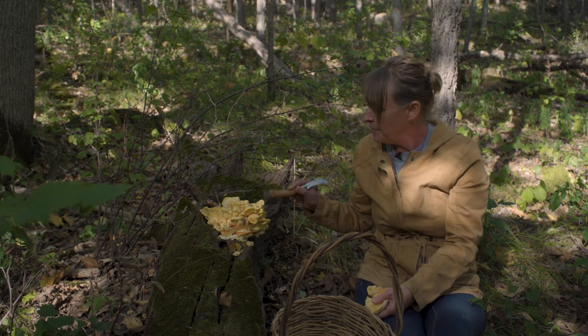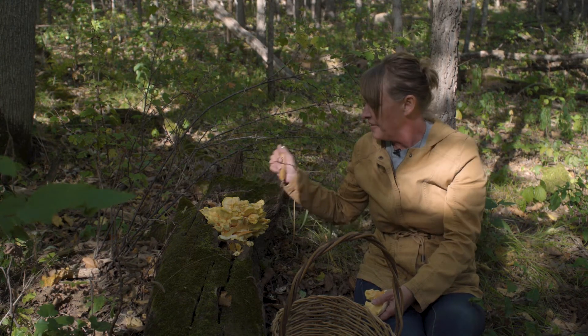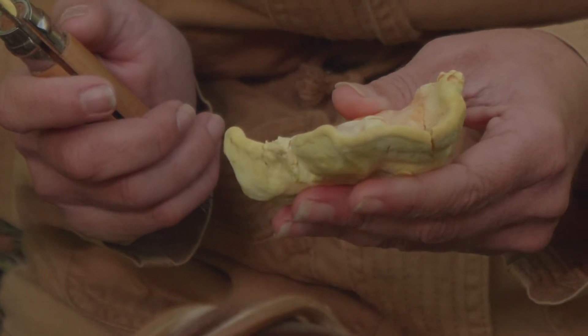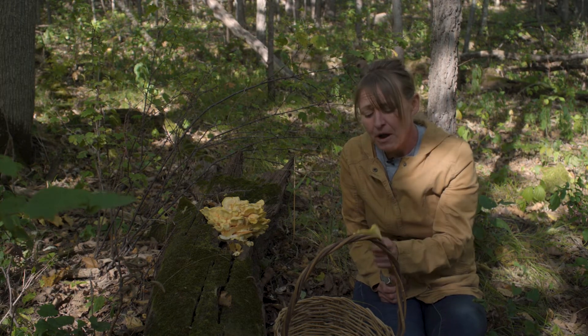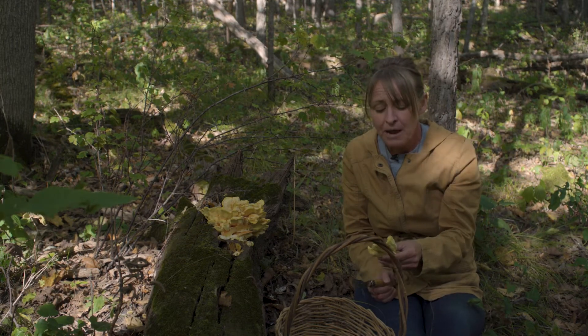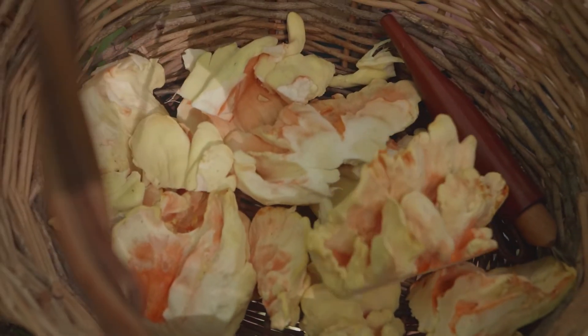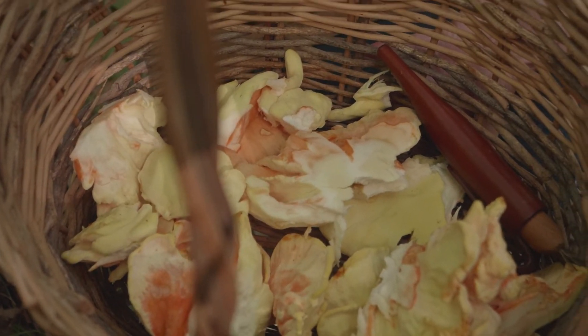Another great thing about chicken of the woods: they're not a very buggy mushroom. Just use a brush to brush off any debris — you won't find the inside filled with bugs. Also, don't rinse these underwater because they'll become soggy and absorb all that water. Tonight I'm simply going to brush it off, slice it up, and fry it up.